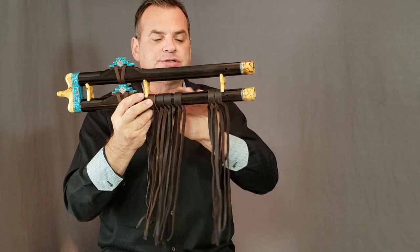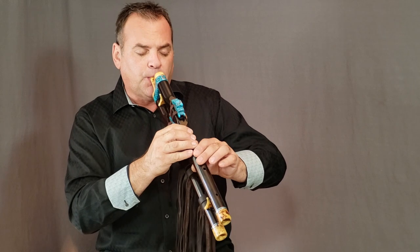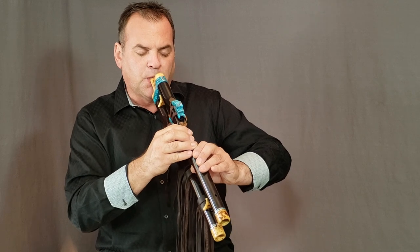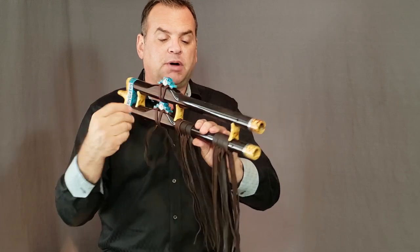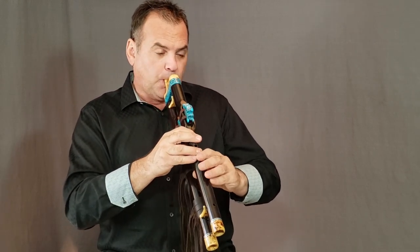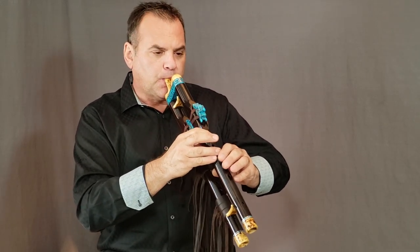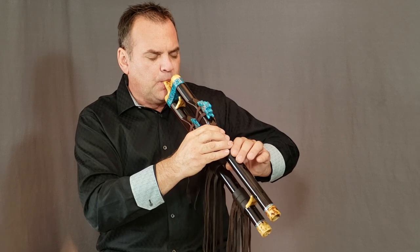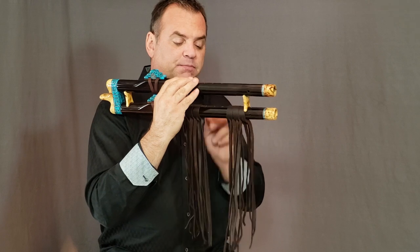I can uncover the next hole and have another note to drone with, and that has a different vibe. Then of course we can uncover the three holes on the bottom and create that droning note with the three holes uncovered.